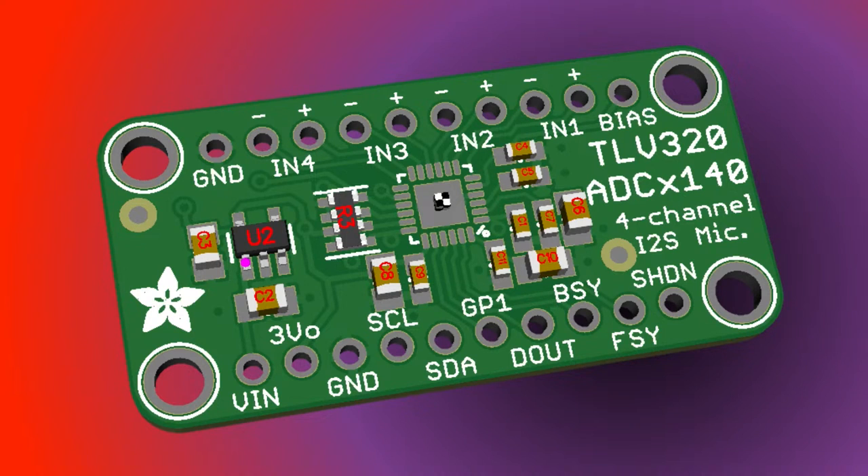Getting back to some old designs that during the part shortage I couldn't get parts for — this is a four-channel I2S microphone input. You can take four analog line-level or electret microphone inputs and output them to I2S without needing a lot of effort. I think I saw this used in something like an Echo Dot for spatial audio. I'm going to tear down Amazon stuff, figure out what parts they use, and make a cool product for all of you.